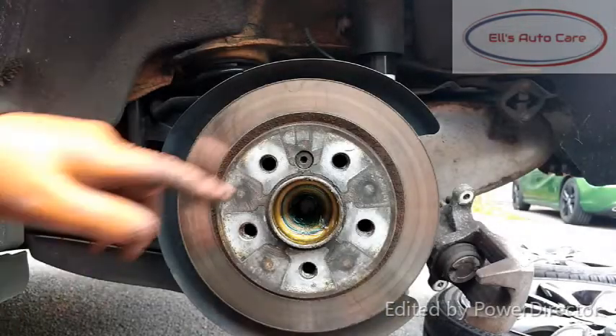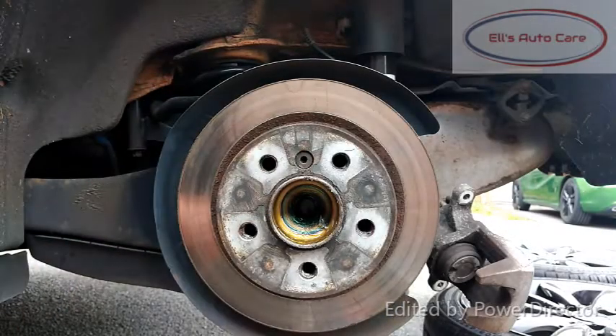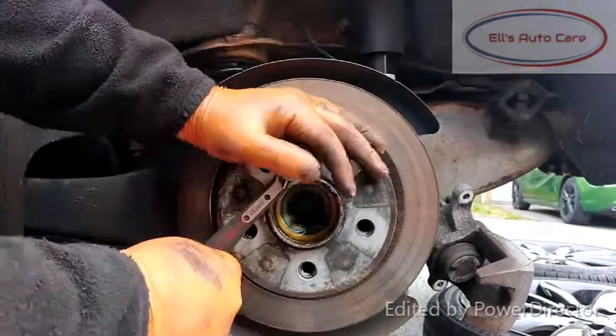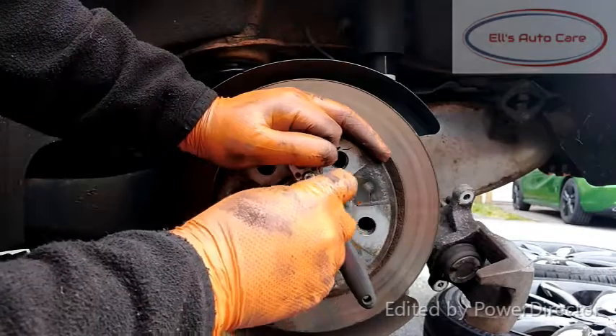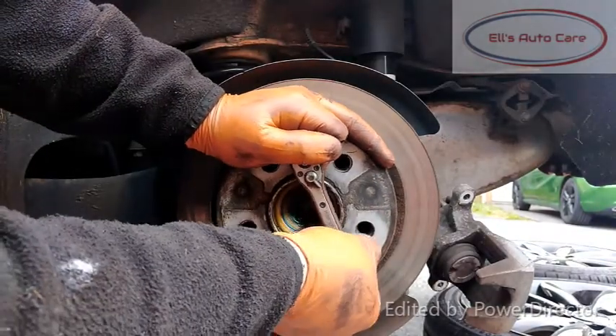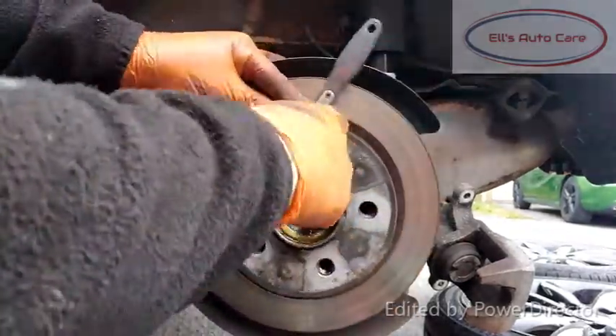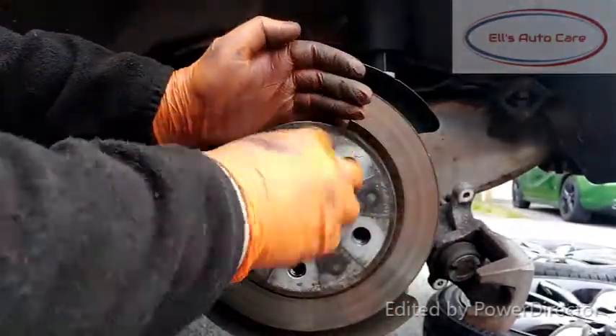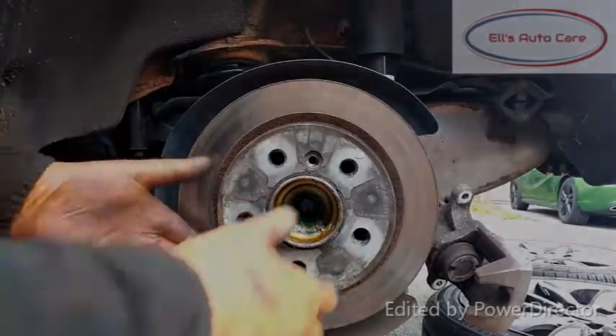Now it would have probably been easier to do this with the disc still on, but we're going to remove this screw — it's the disc retaining screw. It would be easier to do it with the caliper on, but I wanted to show you my trick. If you go down the middle like that, you remove any lateral movement, so it makes it a lot easier. Obviously if you were on the outside you would spin the disc — you're almost fighting against the spin.